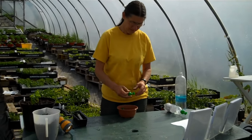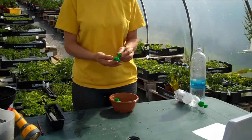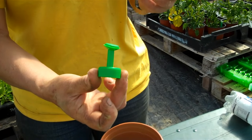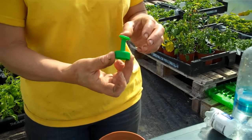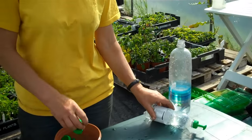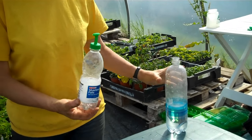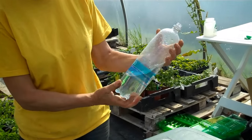Well, this is the answer. These things are called bottle top waterers, and they are fantastic — one of those things which have been designed perfectly. They screw onto most bottles: this is a water bottle, Pepsi, Cola, anything. And here we have another, a bigger bottle.